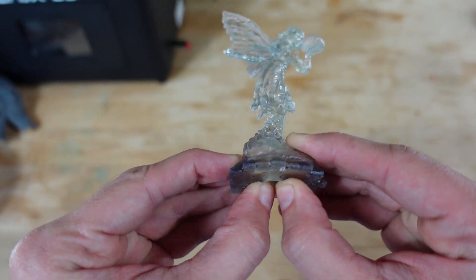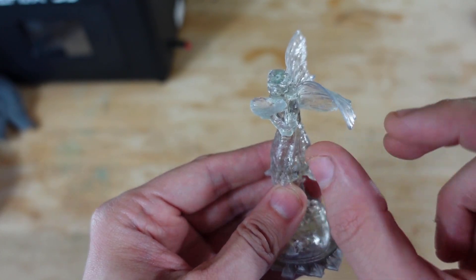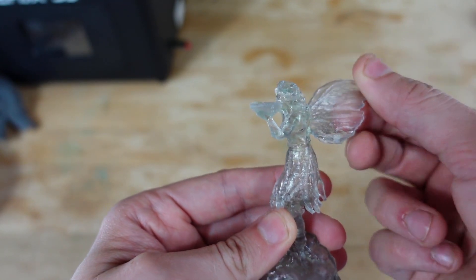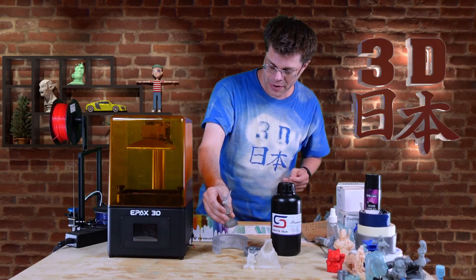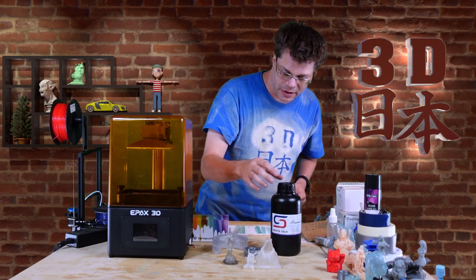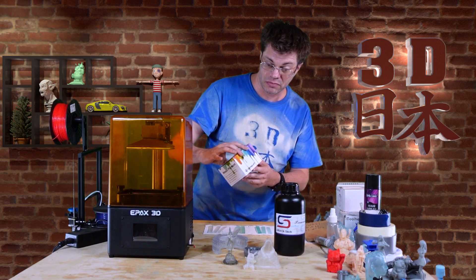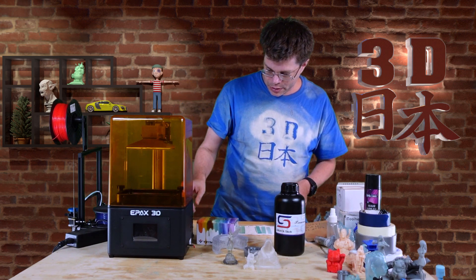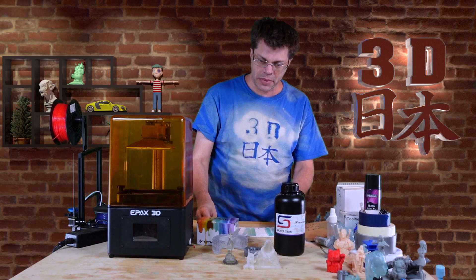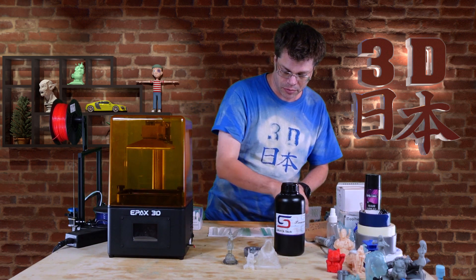Her wings are thin so they're very flexible — she can almost fly away. I'm thinking I have enough resin left to try some of the other colors, so maybe I'll do another video. One thing they mention is that the Tenacious mixes really well with Soraya Tech Blue, so I did a little test with that.